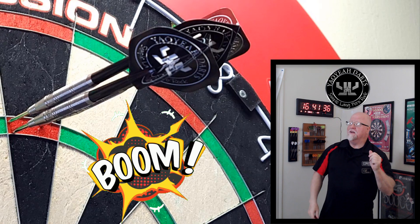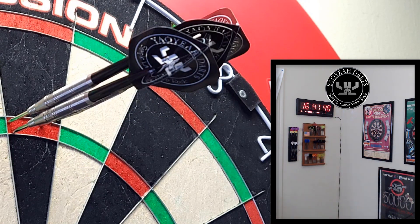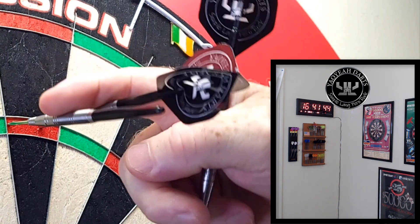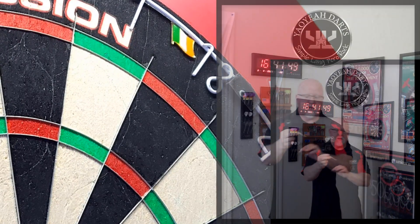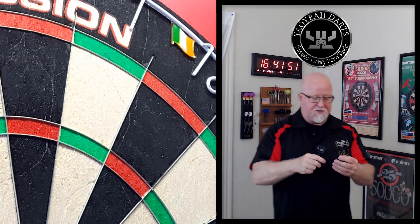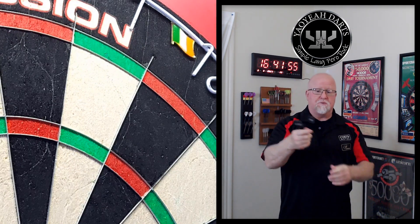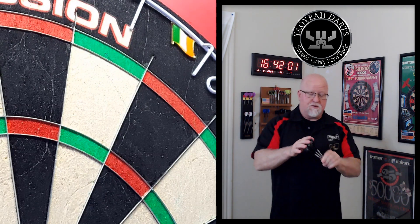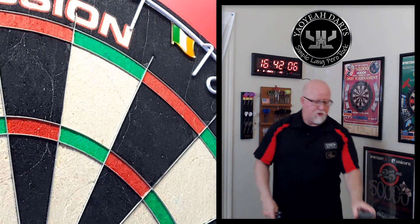Boom — 180! Flight missing though. These stems — throw them right in the garbage. That last dart with the tapered nose cone, you can group these things so tight. My back's getting sore from bending over picking up flights during the entire warm-up — they just do not stick into these stems. These stems gotta go.